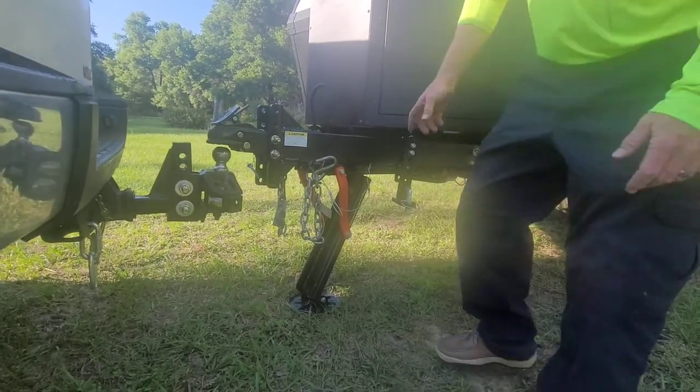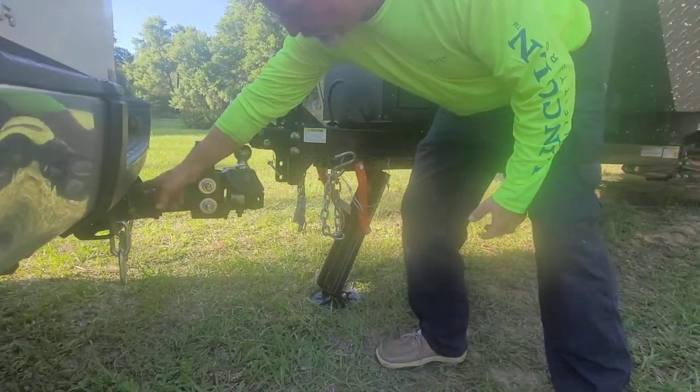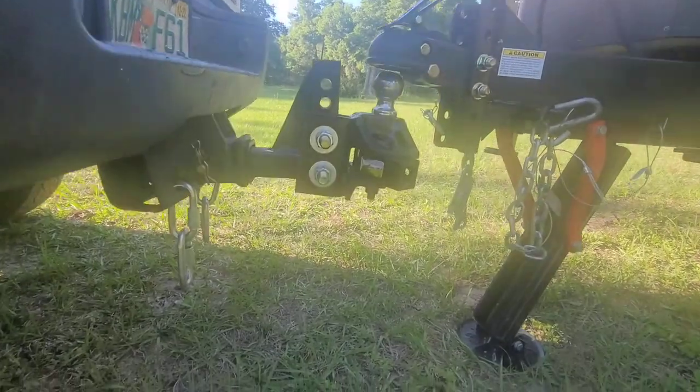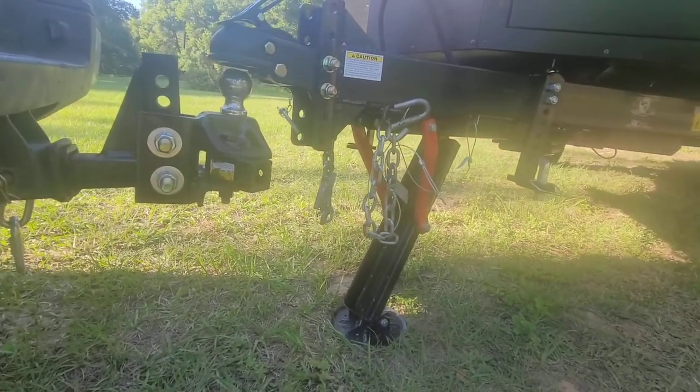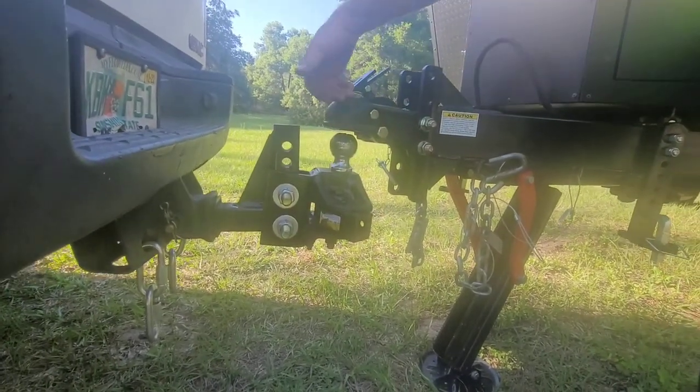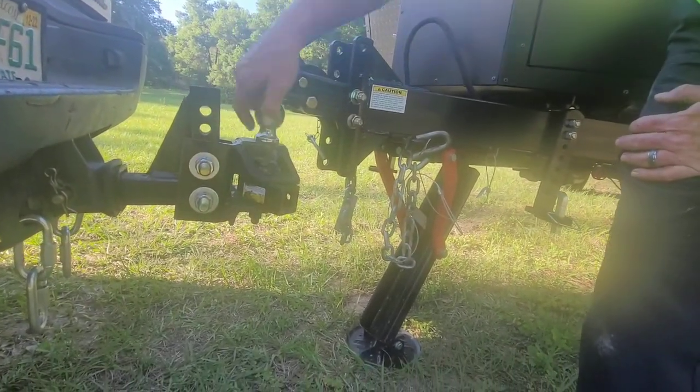That's the Equalizer hitch — it comes with everything you see here from this pin back. It's ready to go; it's a heavy-duty setup. You can see the adjustable holes right here, so depending on the size of your truck or where your tongue is, you can change that.